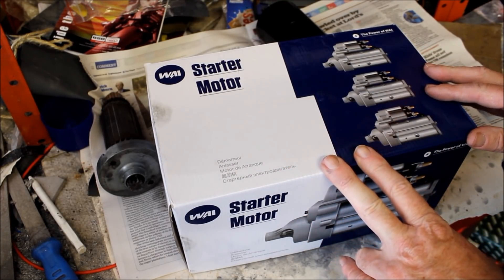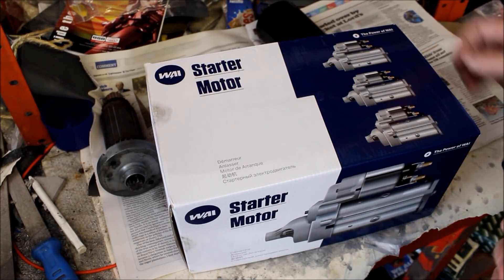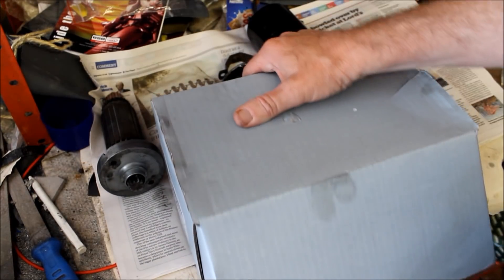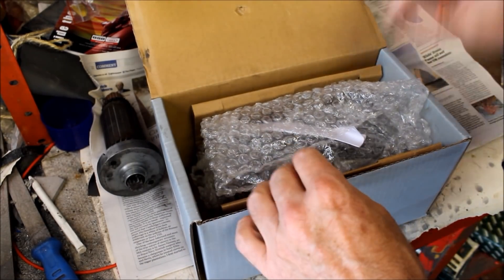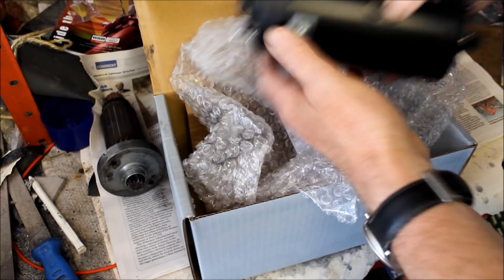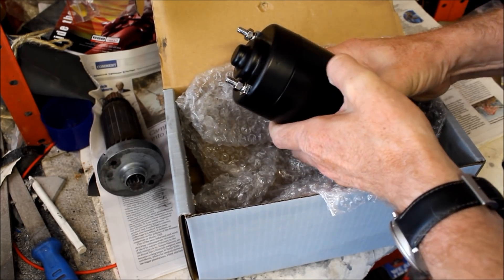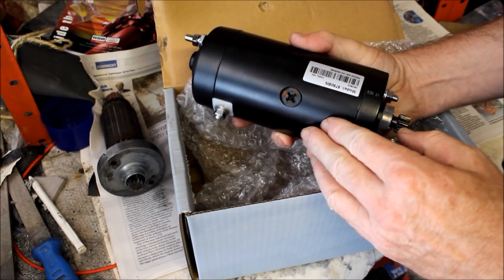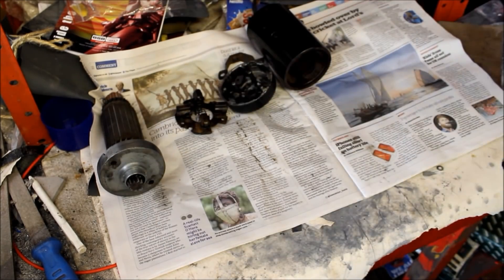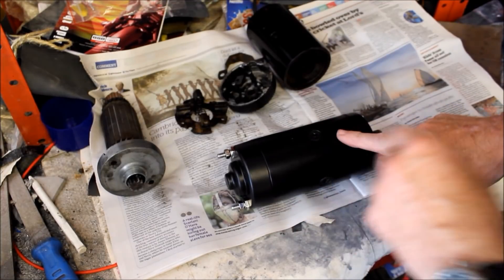Here it is in the box it turned up in. At first I was a bit concerned because the picture on the box looked nothing like the starter motor I need, but having opened it up it turned out it was actually the correct model. It cost me £136, but at least I got free delivery. That looks to be the same one, so now I've got to mount it to the bike and see if it makes any difference.